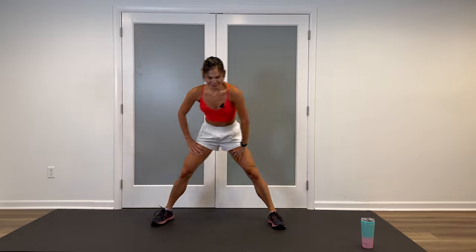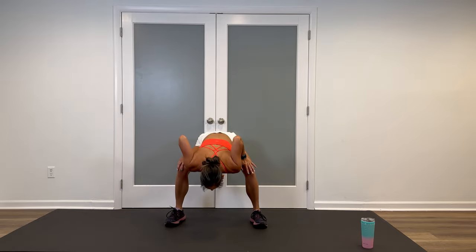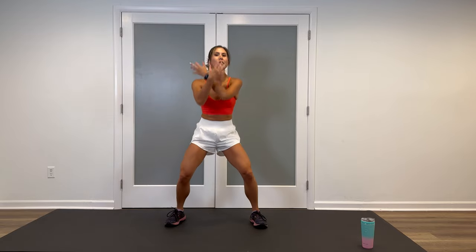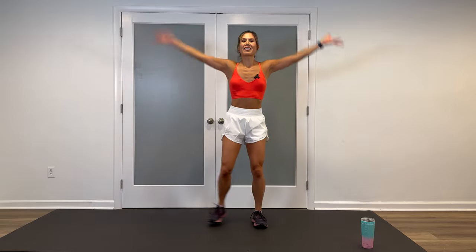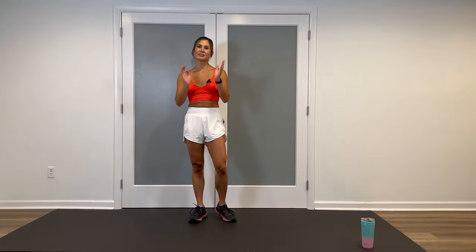After your final one, walk the feet in like we started. We're going to end with the flat back, round it up. Inhale, reach up to your ceiling, exhale out. One more time — feet together on the toes, reach. And let it out. Great job. Grab a drink, come back, and we'll start with block one.